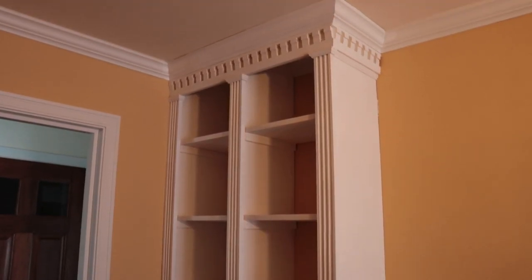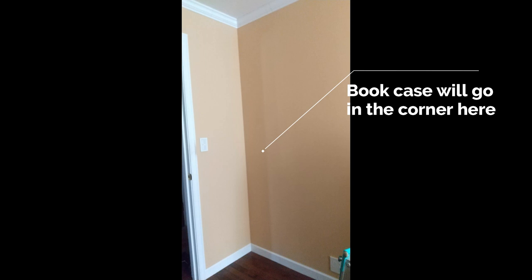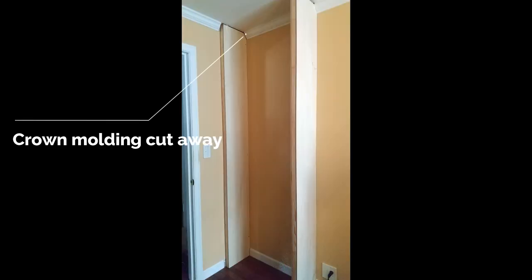Let me show you how I installed this. I started out making each of the three standards by sandwiching 30mm by 40mm stock between 9mm thick plywood, so each standard is basically hollow except for on the ends. After marking the installation location of each standard on the floor, I used a laser level to transfer the lines to the crown molding and proceeded to use a multi-saw to cut away the portions of the crown and base molding where the standards will touch the wall.